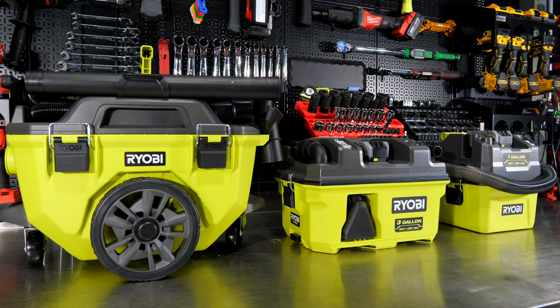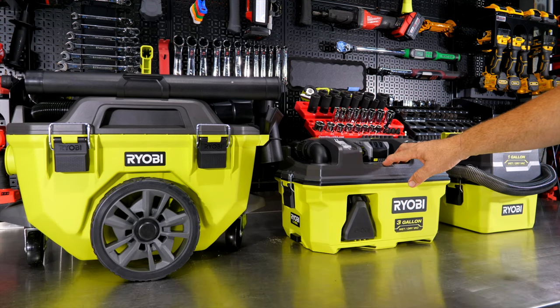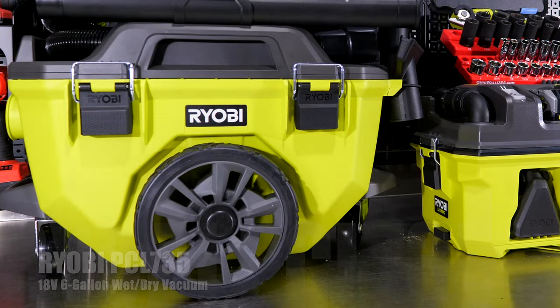We have three new Ryobi cordless vacuums here, all running on the One+ 18-volt platform. We have a one-gallon version, a three-gallon, and a six-gallon. All of these are wet-dry vacs — they differ in size, hose diameter, and accessories. The model numbers are PCL733 for the one-gallon (bare tool suffix B, kit suffix K), PCL734 for the three-gallon, and PCL735 for the six-gallon.